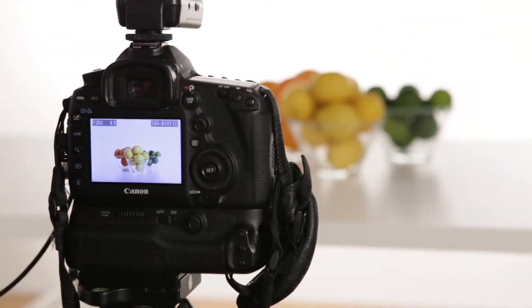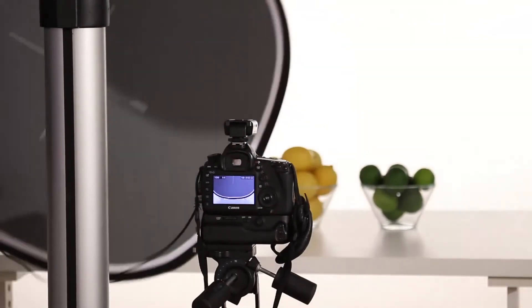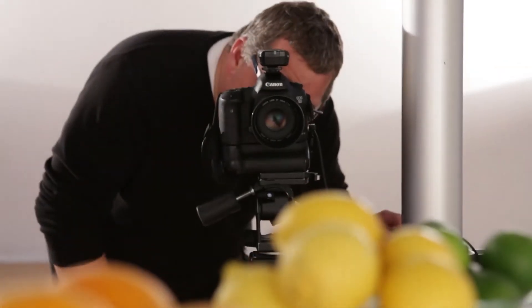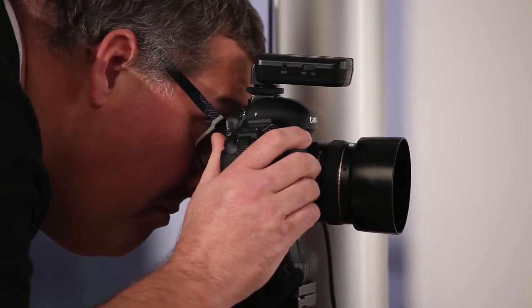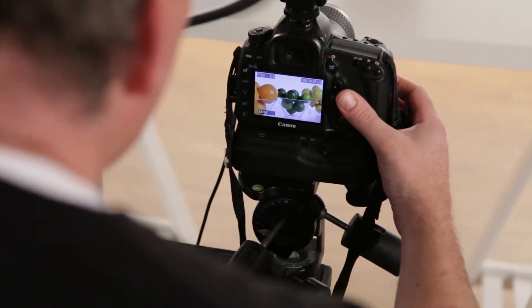When shooting in the studio, the Easy Balance card is used to guarantee perfect colour. In this scenario, we're putting the Easy Balance just in front of the product, photographing it with studio flash, and then using that reference shot in post-production to click-balance the whole shoot. It's an easy way to make sure the first shot is exactly the same as the last shot, guaranteeing colour rendition throughout the entire shoot.